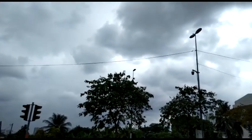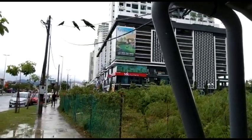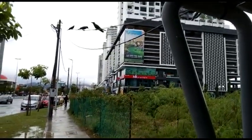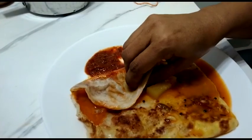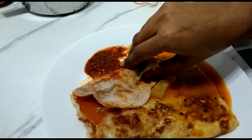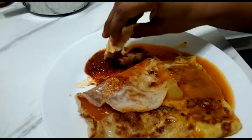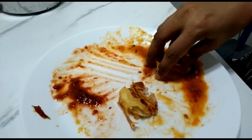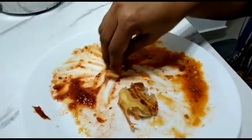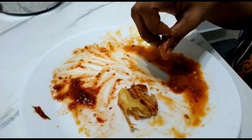Hi friends, assalamualaikum. I love you. We have some breakfast because it's everyday. I like to eat, and we also like to eat sometimes local food.